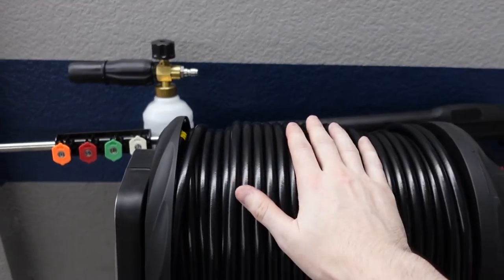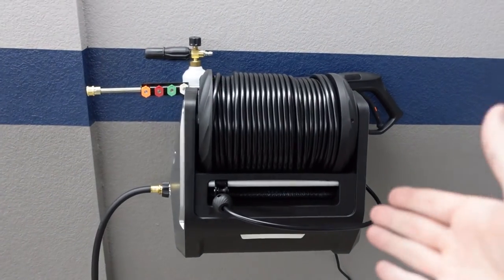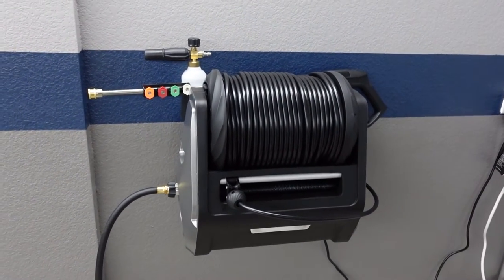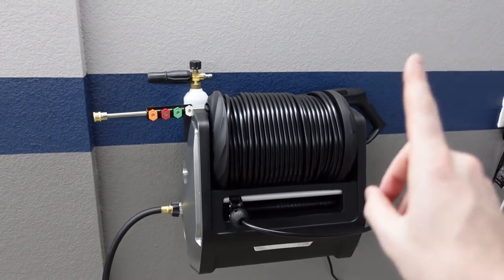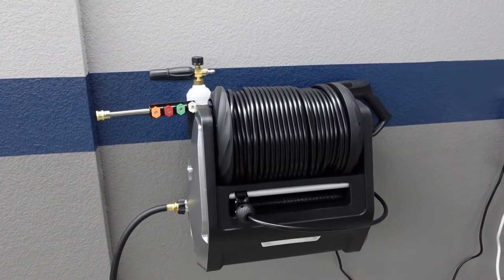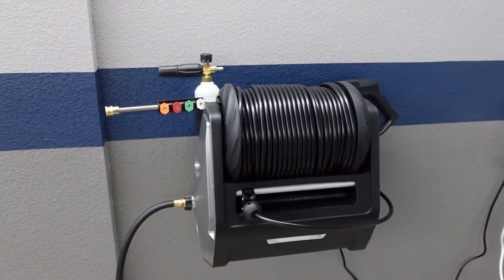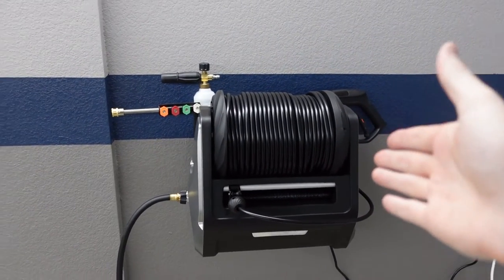Now that we've got this big, beautiful unit mounted on the wall, let's talk about its features because I think the features are what make this a really special power washer. Number one is going to be the aesthetics — this is a really good looking power washer. It's also small and compact. It's not going to take up floor space in the garage and it's going to help keep your garage looking neat all the time.